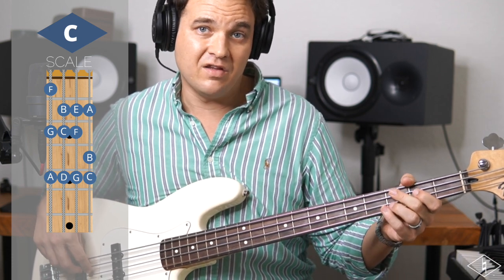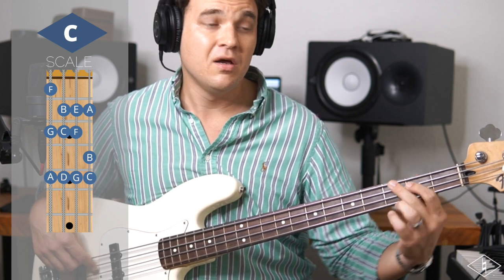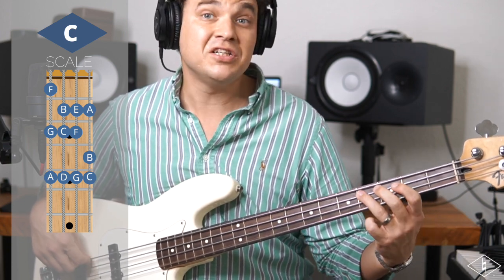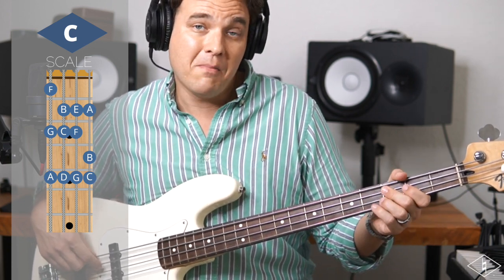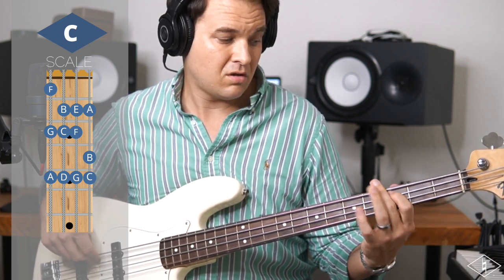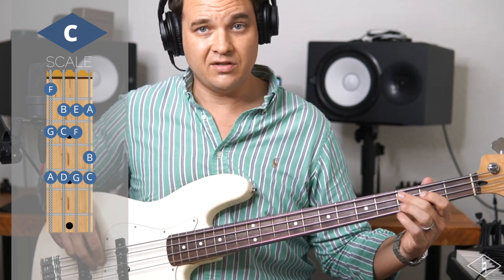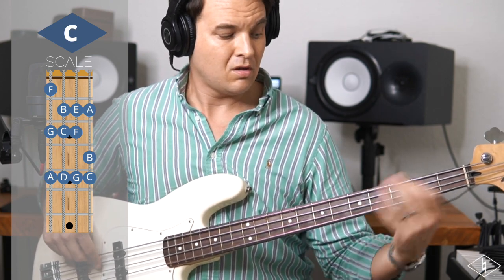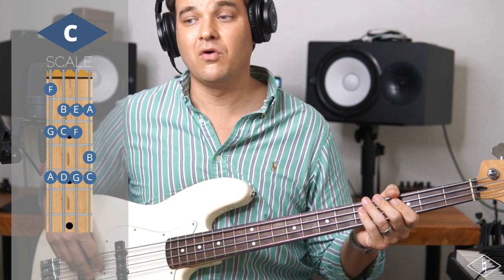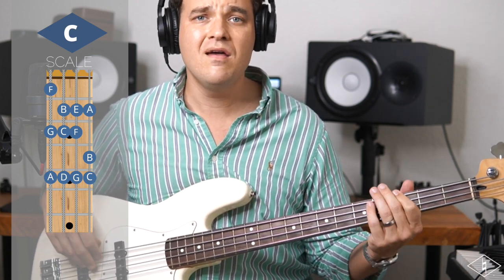We're on this C right here - we can go C, B, C, C-sharp. It's kind of a little chromatic thing we're doing there. I kind of hit it double, doubling the bottom, but you don't even have to. You can go C, B, C, C-sharp. I hit both fingers on the C. So - 'when we all get to heaven.'